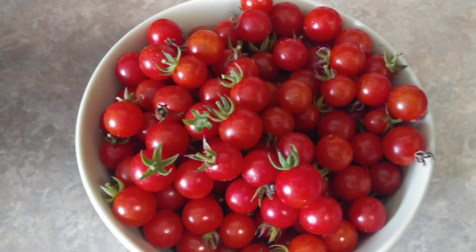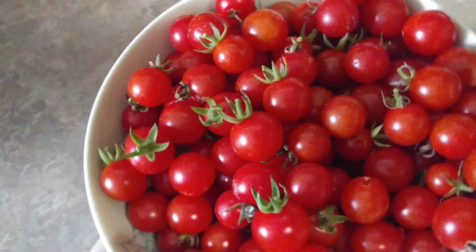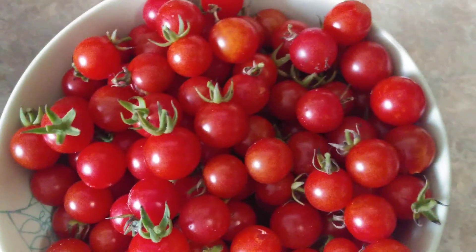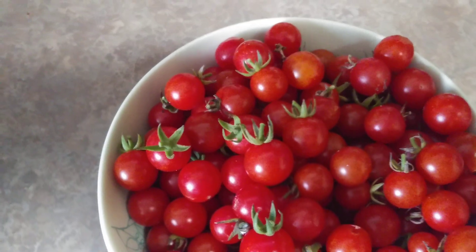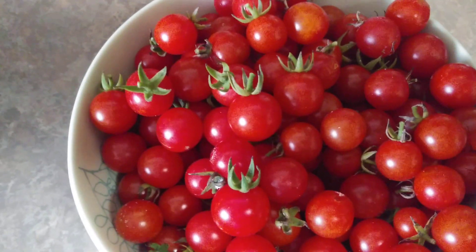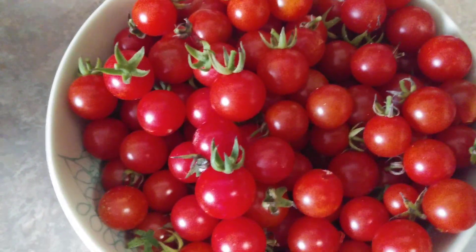This is what I ended up getting from that one tree or bush, and as you can see it's a lot — a pretty good sized bowl. I can get way more, it's just very hot out so I took a break. With this I'll make a salad and with the rest I'll make a pasta sauce. It's really easy to look up a recipe making pasta sauce with grape tomatoes or cherry tomatoes, and you can use these.